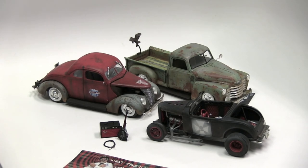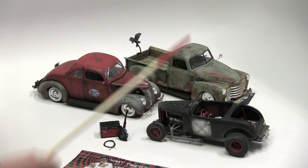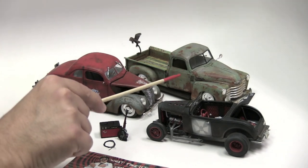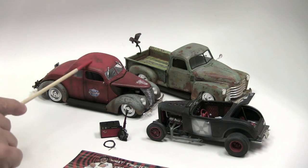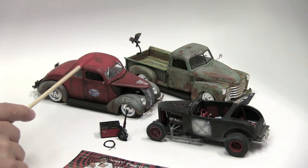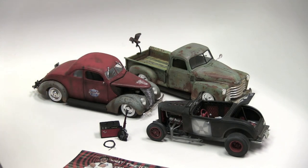I just had these three handy: the 1950 Chevy pickup of course, then the — I want to say 1936, 37, 38 Ford, I lose track. And then of course the '32 Ford Highboy, which I just love. This was a very fun build last year for me.